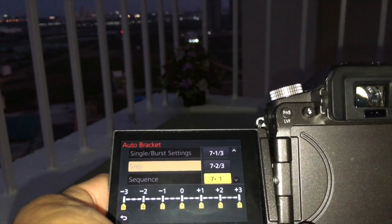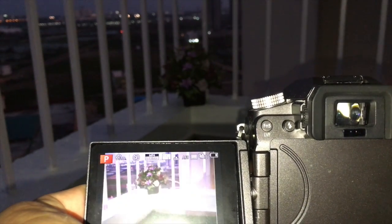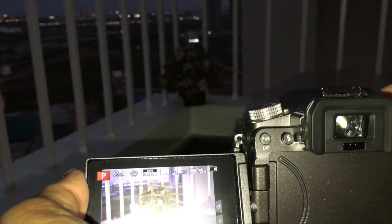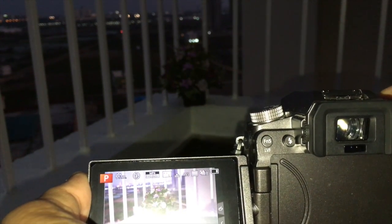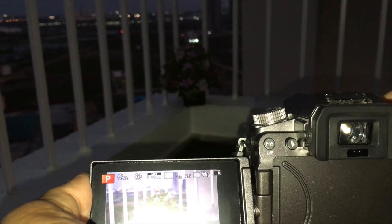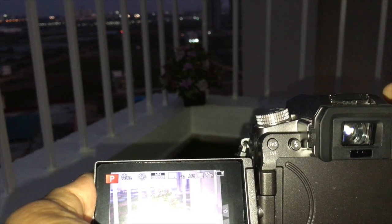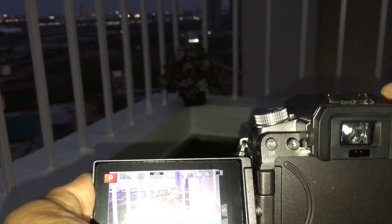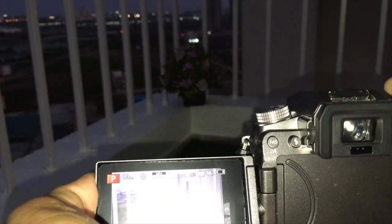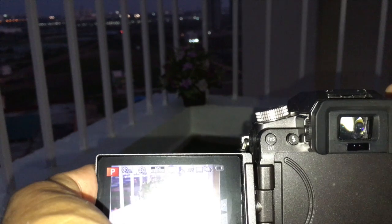This is a very simple menu option in the Panasonic G7. Focus your image and depress the shutter — the camera will automatically take seven pictures simultaneously. Once the images are taken you can go back to your post-production software and combine them.